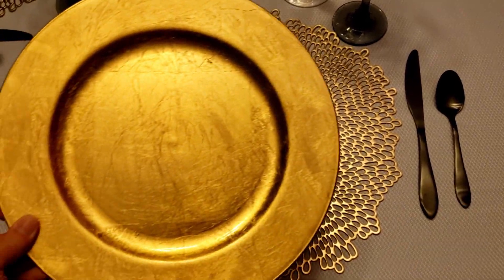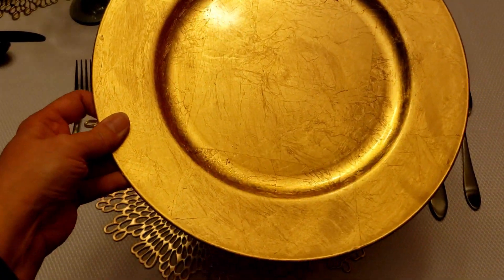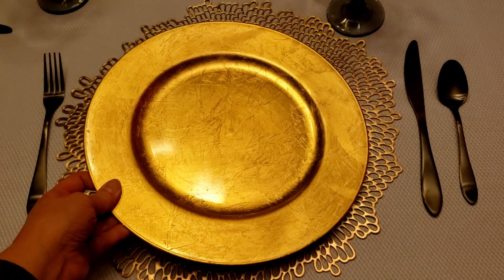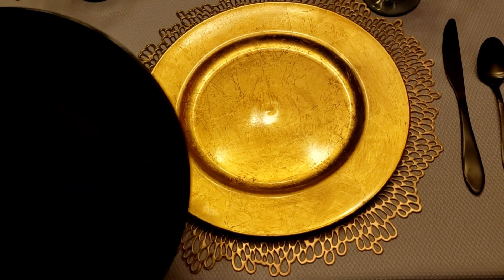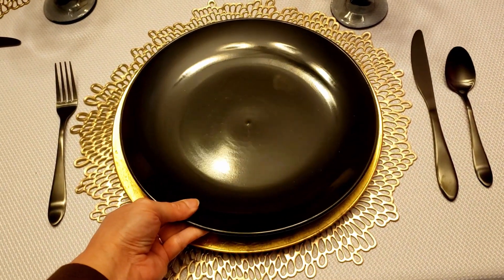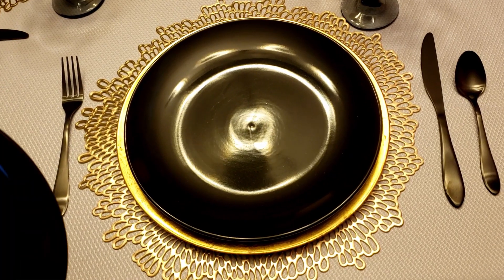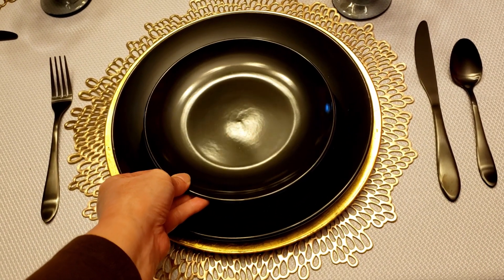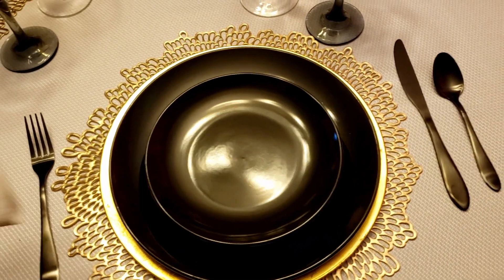On top of my placemat I'm going to use this gold charger. I purchased this at Walmart actually in their wedding aisle and I really like it — it kind of has that gold leaf look to it. It's a little bit smaller than most of my chargers but it's just so pretty. And I'm going to use this black plate right on top of it — my black plates I just picked up at Dollar Tree. I love these plates; these are becoming my almost everyday plates. And I'm using this black salad plate right on top of it. I love the gold with the black — it just screams elegance to me.